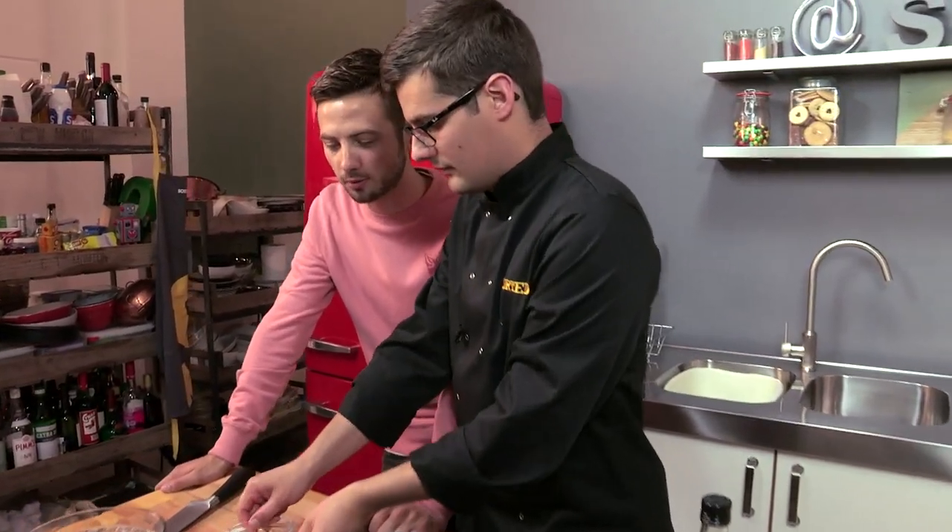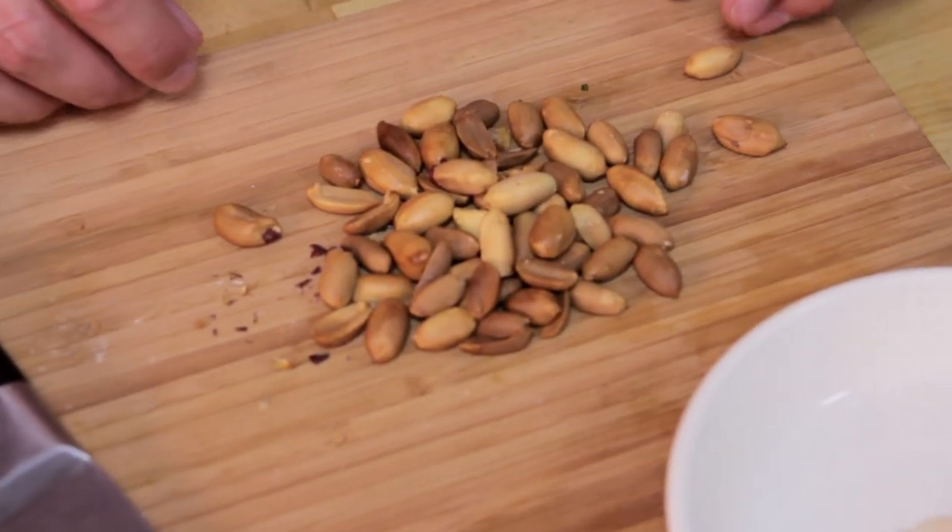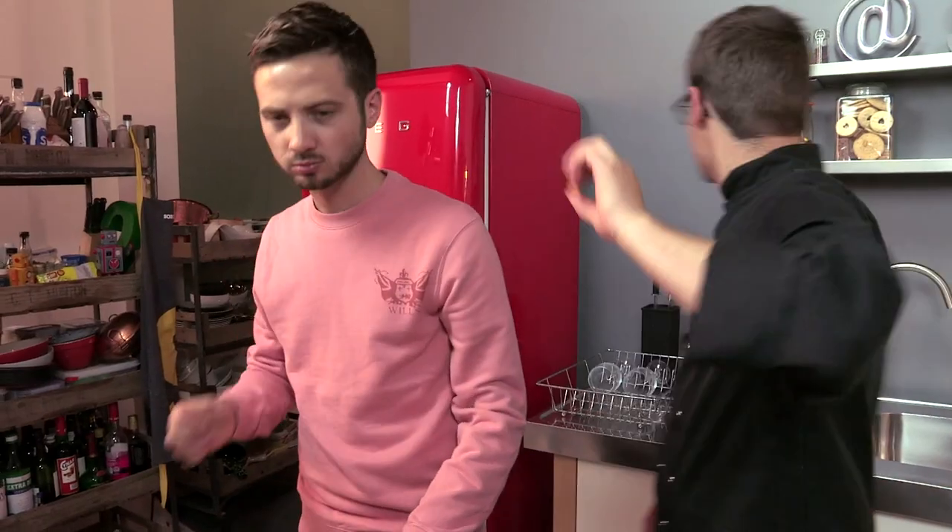Does this mean the twists aren't coming from you anymore? Not all of them — team effort. So we've got some roasted peanuts. All we've done is taken them out of their shells, put them in an oven, then taken off their husks and you're left with those. So you can roughly chop those.